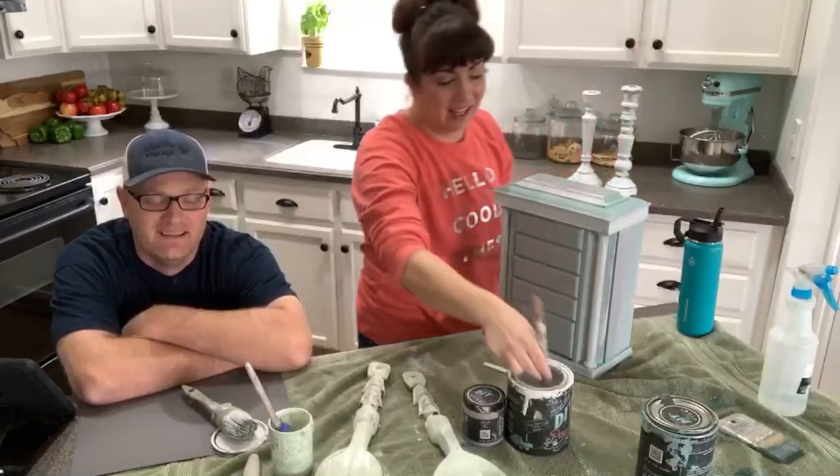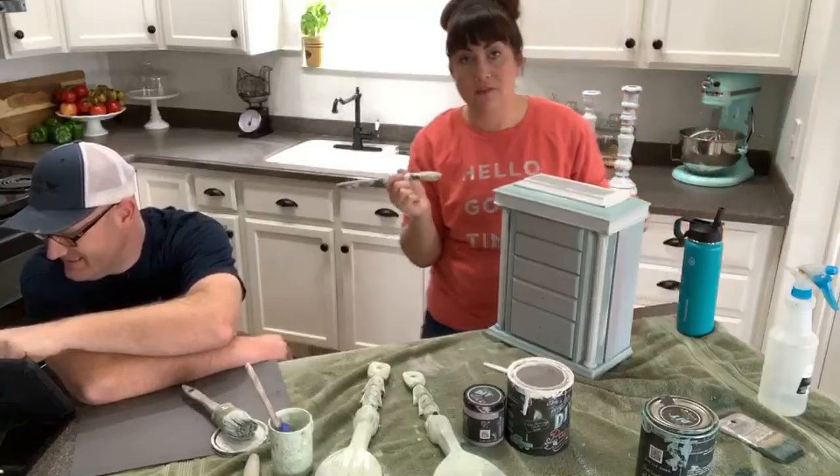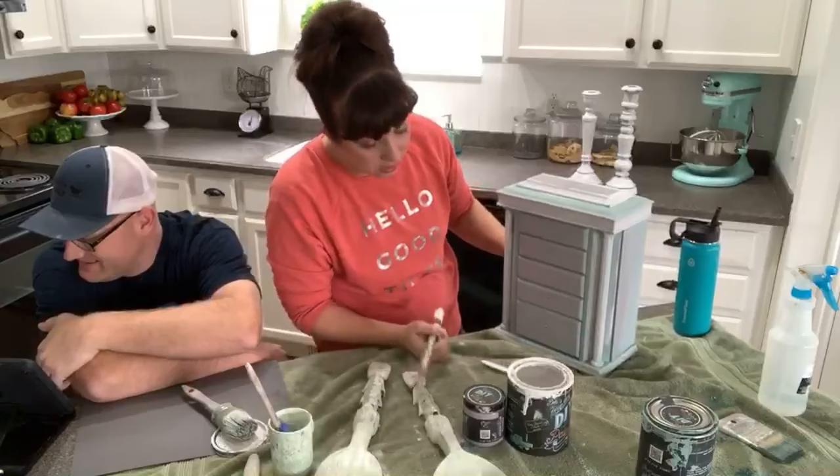Jamie doesn't know how to paint slow - she's like let's make this a four minute video! I've got my white on there - I just wanted to offset some of the color here. All right, let's go ahead and stamp these drawers.